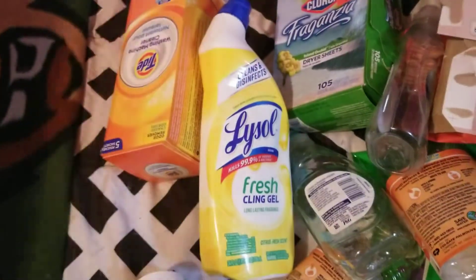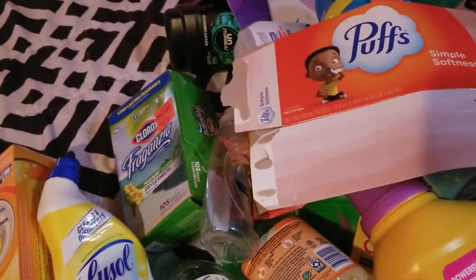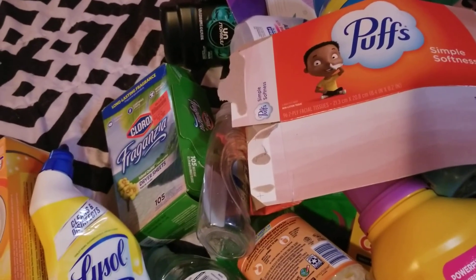And that is it for my household empties. If you like videos like this, like and subscribe and I will talk to you all again soon. Bye!